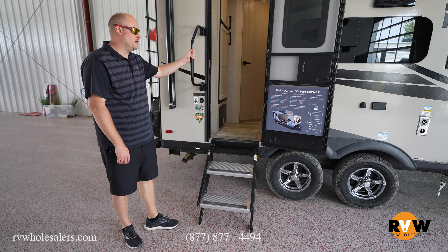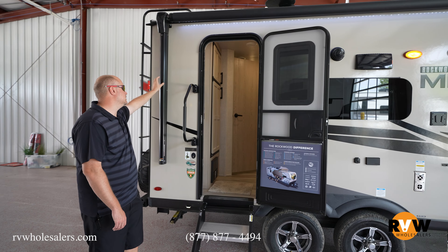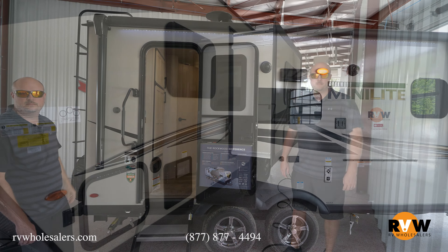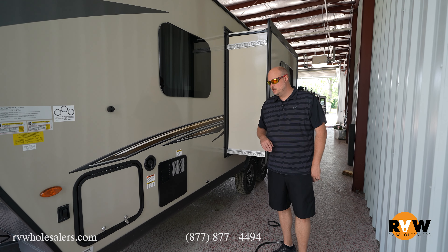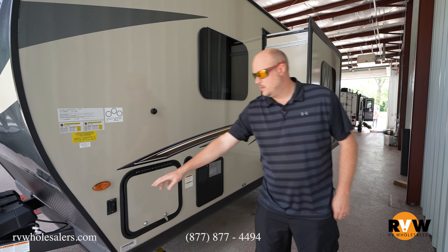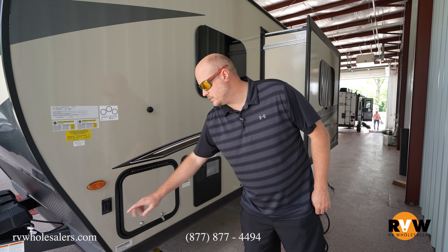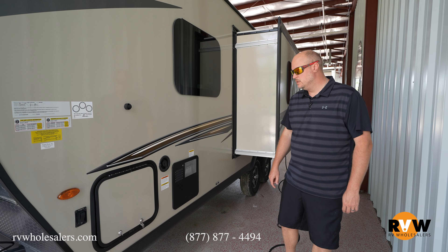Coming down, you'll notice the Goodyear Endurance tires with the aluminum rims. It does feature the Dexter axles as well. There are solid steps, a friction hinge door, a large entry grab handle, exterior speakers, LED lights, and your power awning.